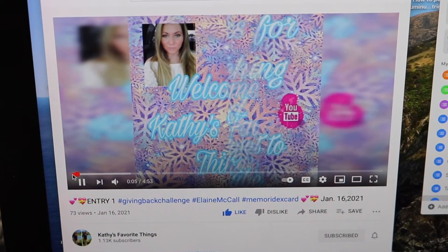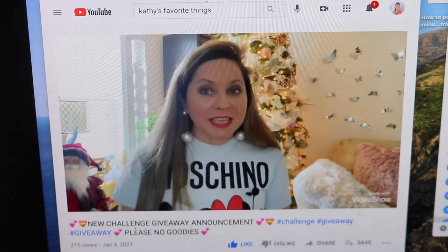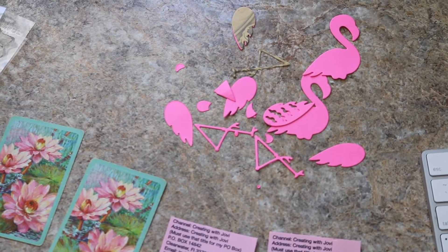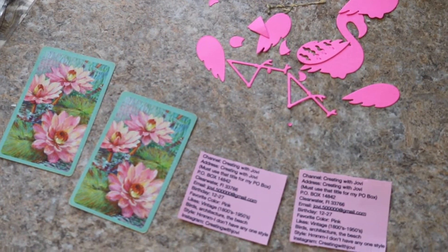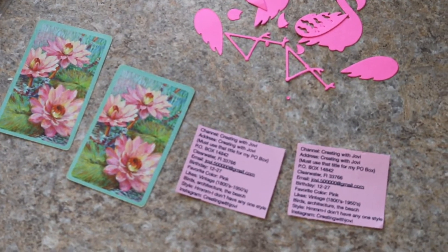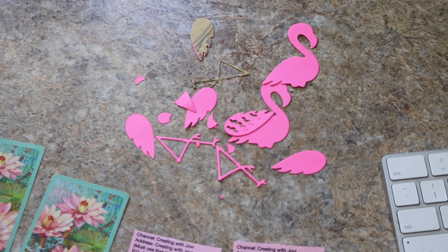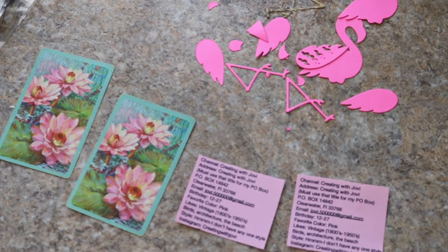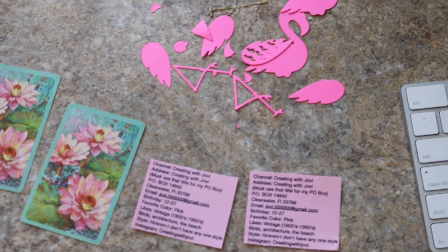Hi friends! I am doing a challenge for Kathy's favorite things — it is her giving back challenge. I have decided to participate and I've got some goodies ready to make her an ATC. I was going to make a memdex card because I haven't made one, but I'm chickening out temporarily. Don't worry, I will make one. But I'm going to go ahead and do two ATCs for her challenge.